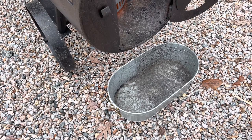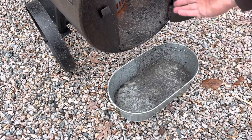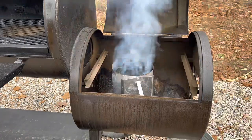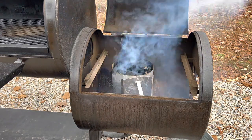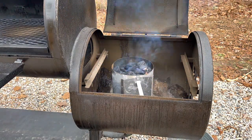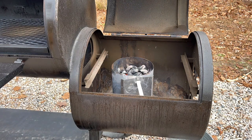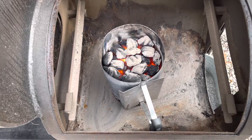Another must-have item is this bucket. I like to put this right at the opening of the firebox — it catches any embers that are falling out, so it'll prevent any fires.